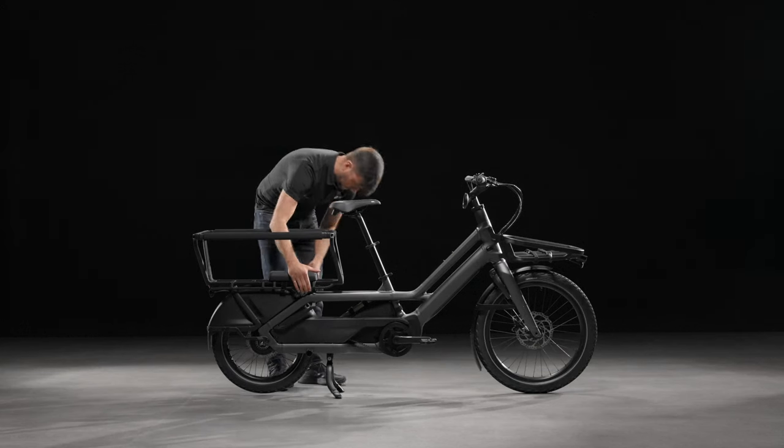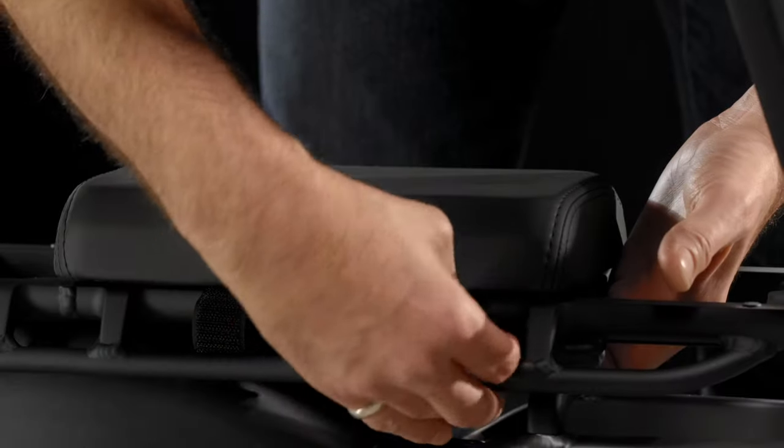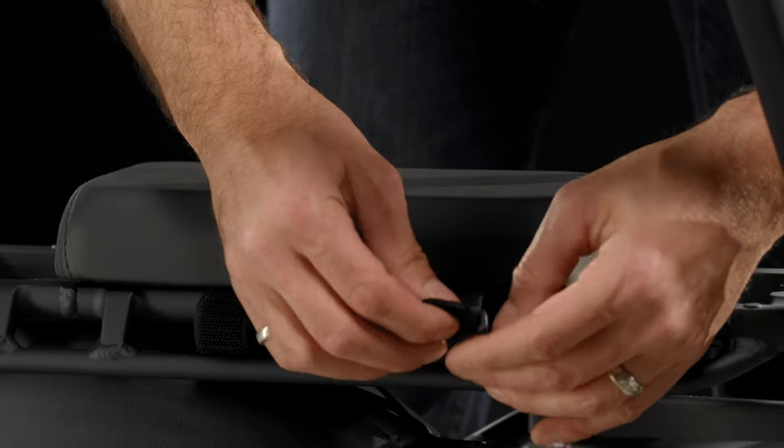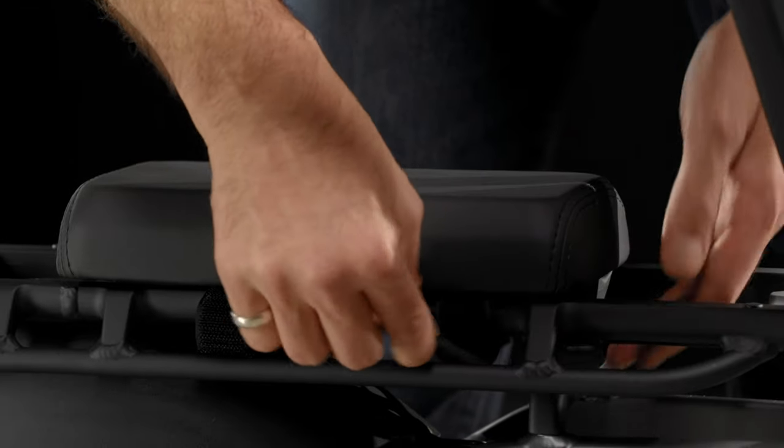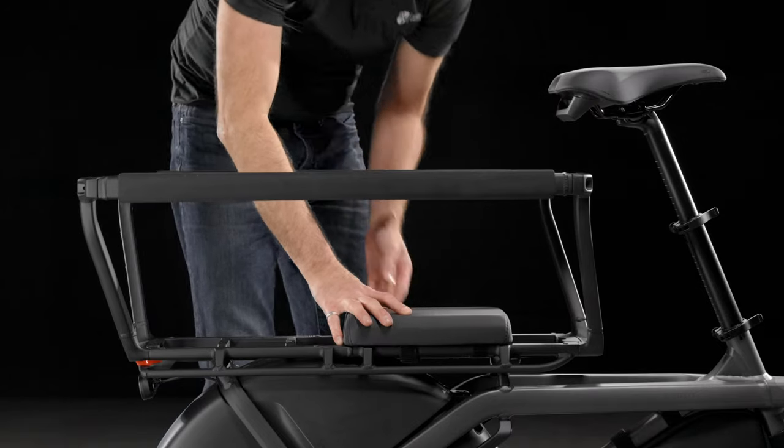Make sure the tie straps and buckles are on the outside of the rack. Thread the straps around the upper rack rails, under the top of the platform, and through the buckle. Pull the strap tight and fasten the hook and loop fasteners.